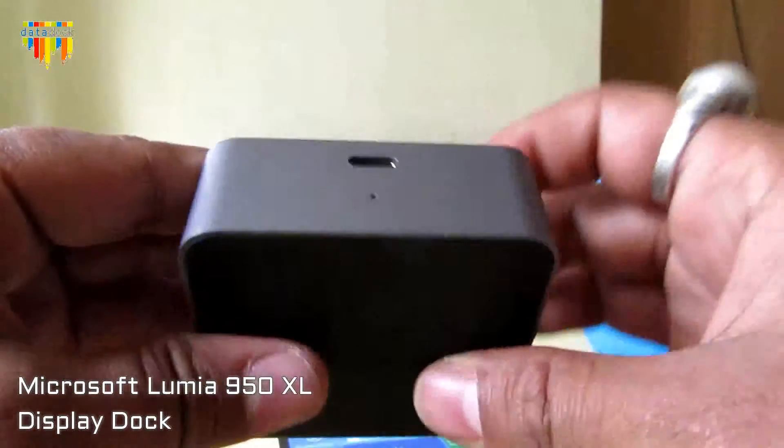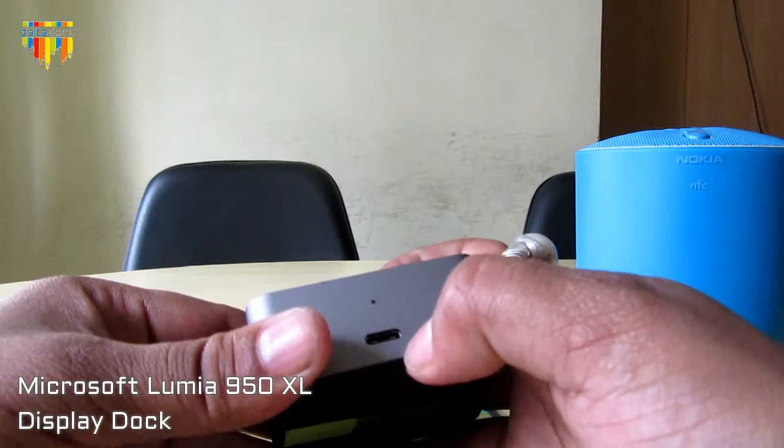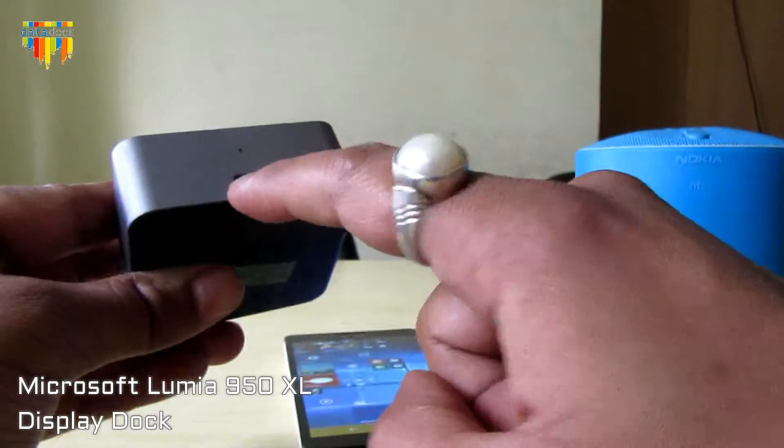This is a Type-C port. You will get a cable which has Type-C on both sides, so this Type-C cable connects from this dock to your device.